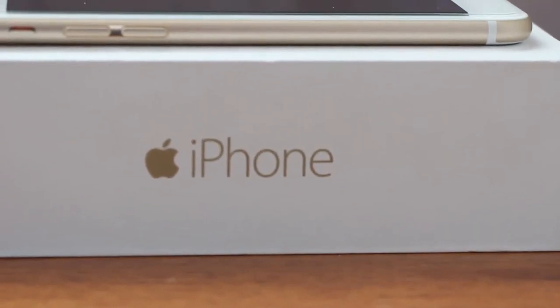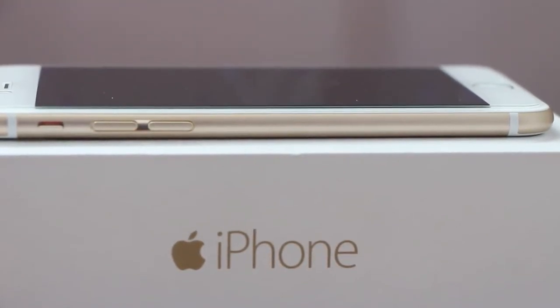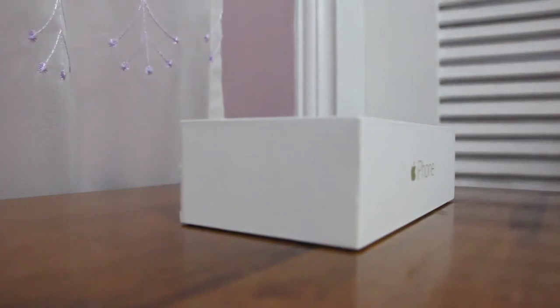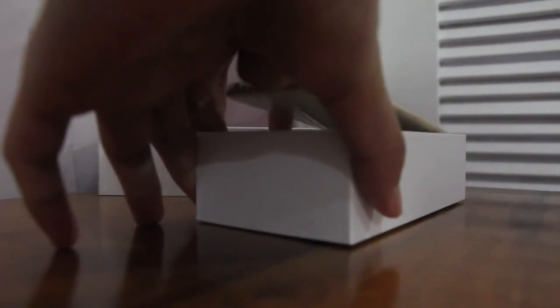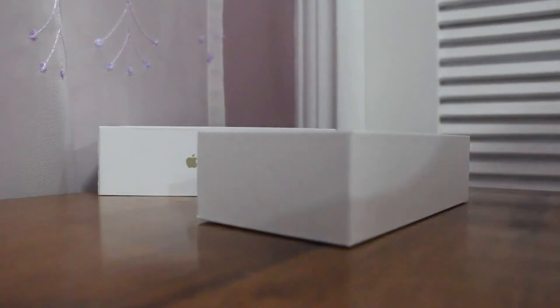So in conclusion, would we recommend this phone in 2017? If you're going to buy it — no. If you're going to inherit it — yes. If you're a collector of iPhones, sure. Otherwise, the iPhone 8 is coming out soon, so keep that in mind. That's it for today, guys — we reviewed the iPhone 6 here on the channel. This is Probable Tech, peace out.